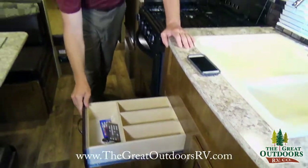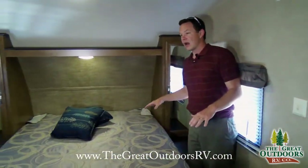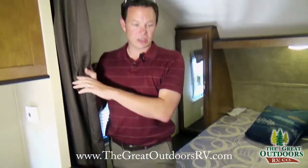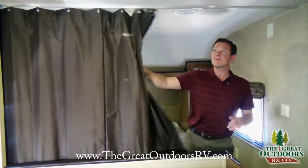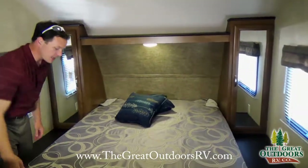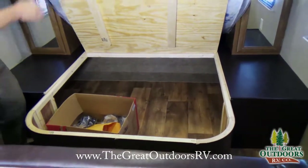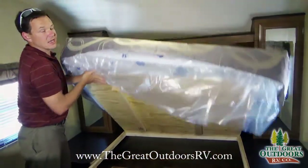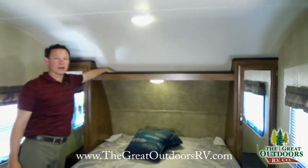There's storage everywhere — overhead, below, and a drawer split out for silverware. Over in the bedroom there's a walk-around bed, which keeps the coach feeling more open than a fully walled-off design. It has a privacy curtain that pulls across when needed. The bed lifts up to access a huge amount of storage underneath, and it's all plywood instead of OSB chipboard. There's hanging space and a small shelf for your phone or keys.